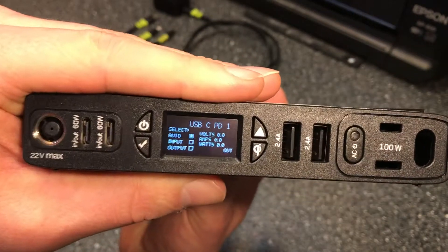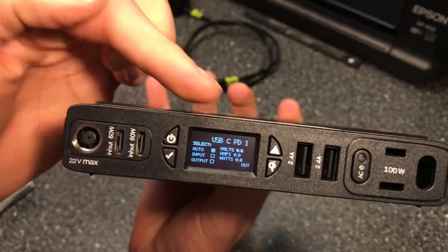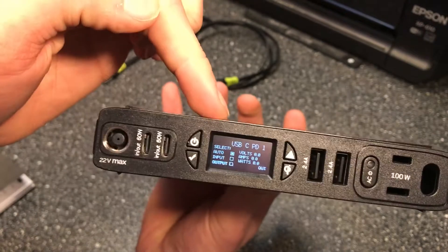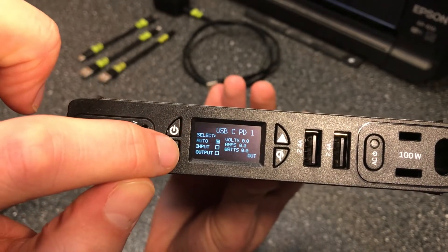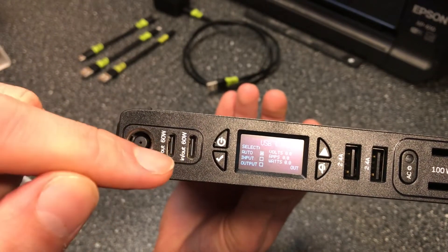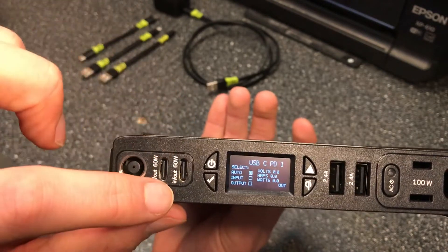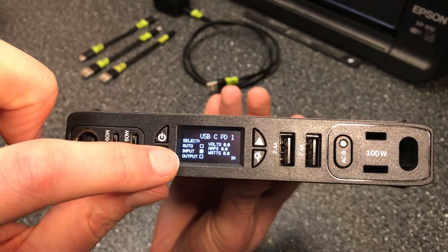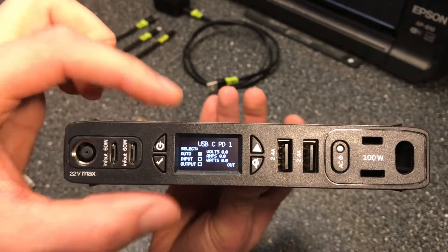For the USB-C PD port, we can see it's on auto, which means it will auto-detect whether it needs to use power from the battery to charge a device, or whether you are trying to charge the Sherpa from a different power source. If the auto feature isn't working correctly — say it's detecting the wrong direction — you can click the checkmark to manually switch it to input or output, whichever you need.